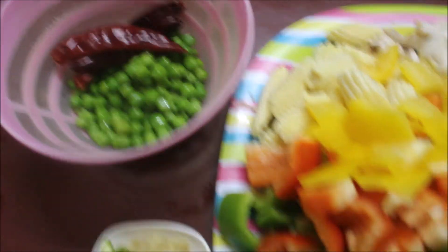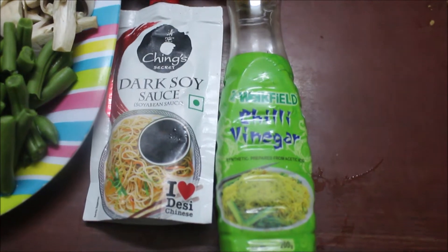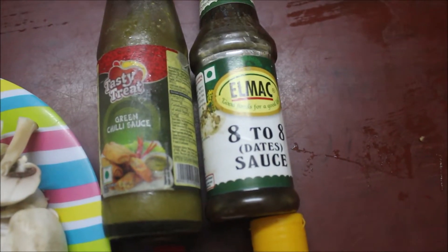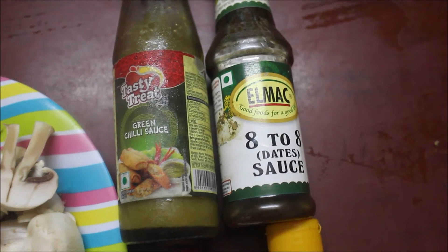Add the melon, ginger, chili sauce. If you want to cook the sauce, the flavor and taste is good.